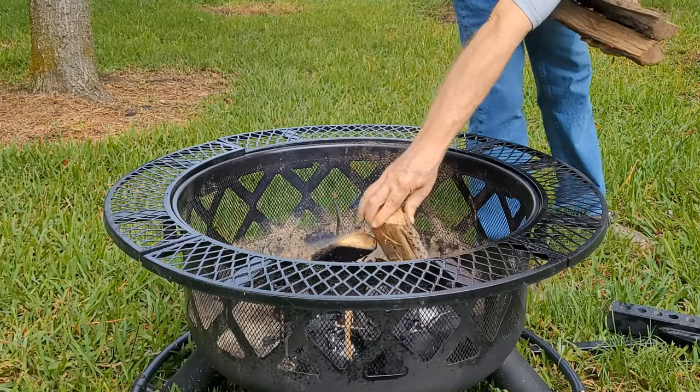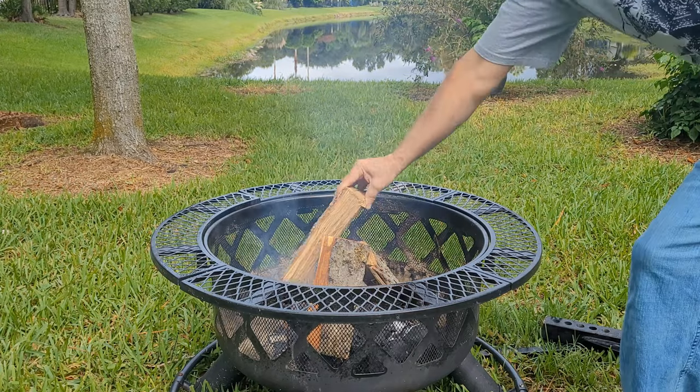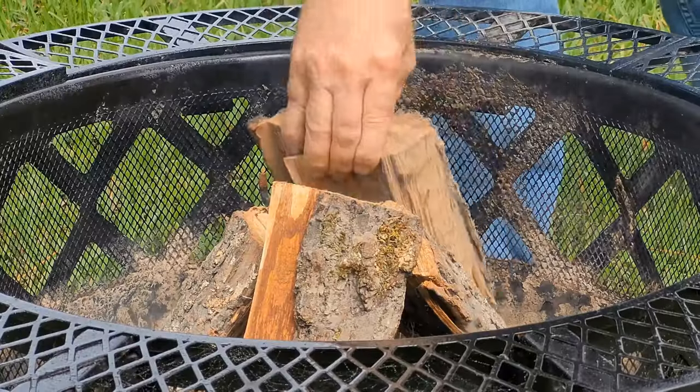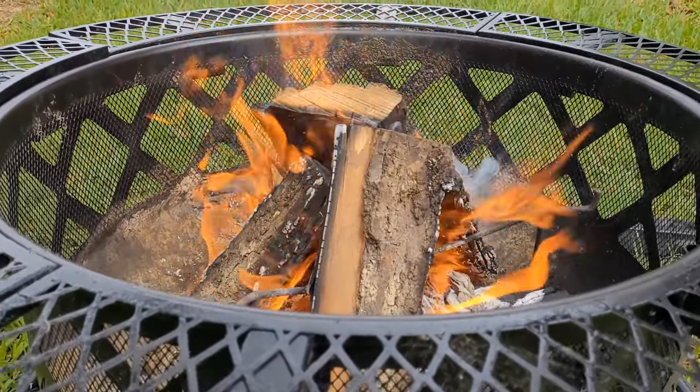We've got our Cornish hens all seasoned up. Let's get our fire and this rotisserie grill all ready to go. By the way, in case you didn't know, Cornish game hens is a little misleading because it can be boy chickens or girl chickens.